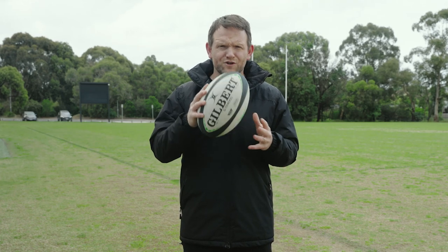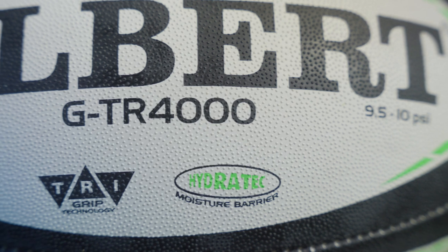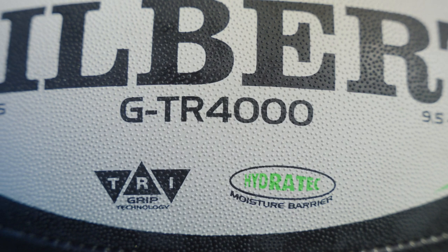Hey guys, Peter here from Rugby Bricks. Today we're talking through the full Gilbert Rugby training ball range. The first ball we have here is Gilbert Rugby's premium training ball, the GTR 4000.